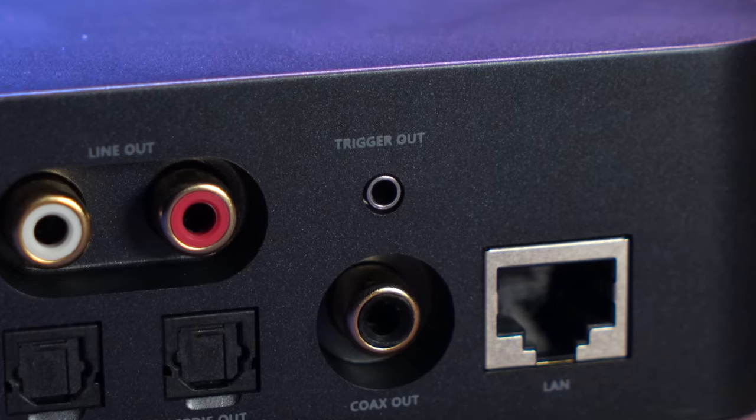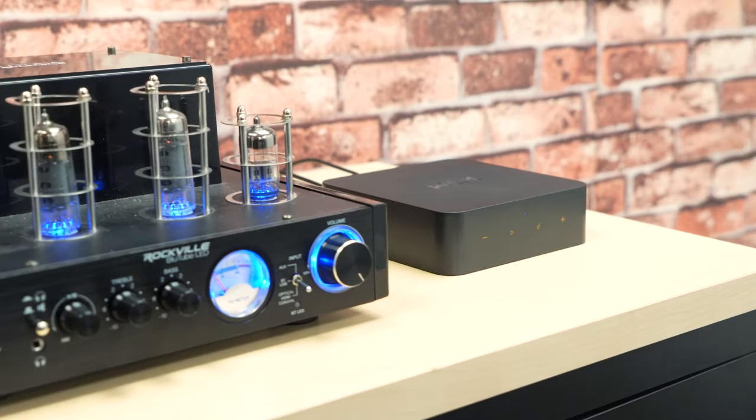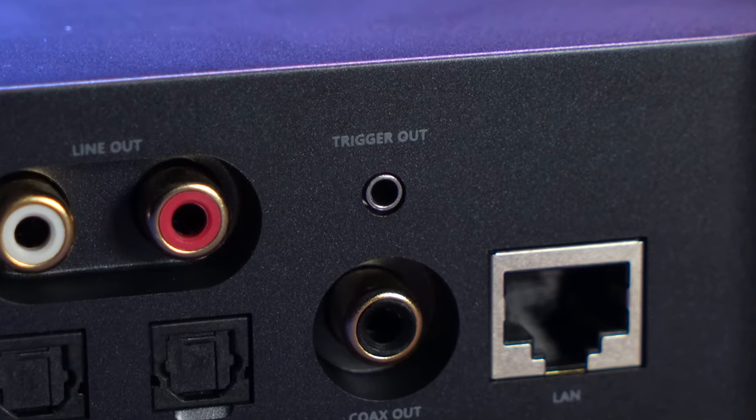Above the coax output we have a 12 volt trigger output. This can be used with an amplifier that has a 12 volt trigger input which will awaken the amplifier as soon as there's sound playing through the receiver. To set this up you'll need a 2.5 millimeter aux cable — connect one end into the trigger out on the receiver then plug the other end into the trigger input on the amplifier.